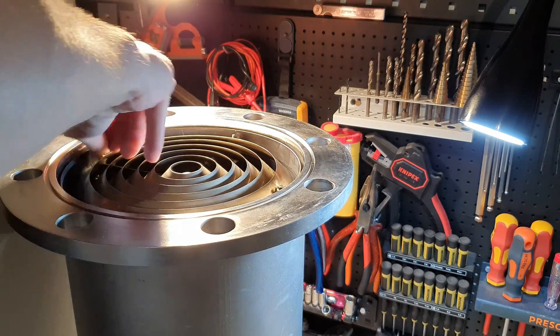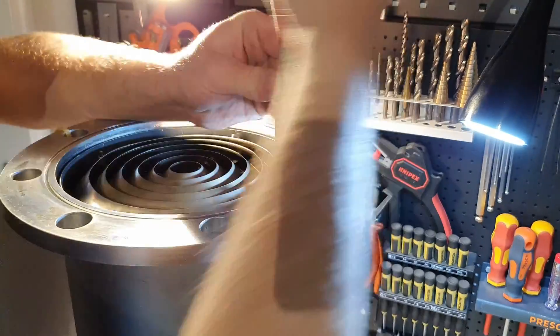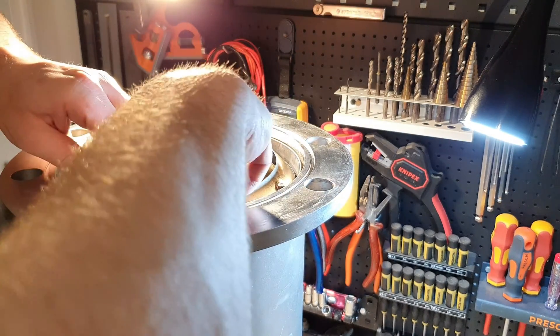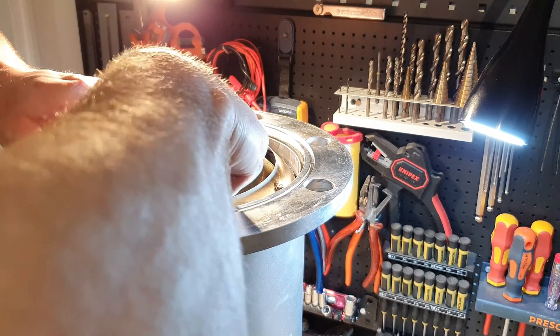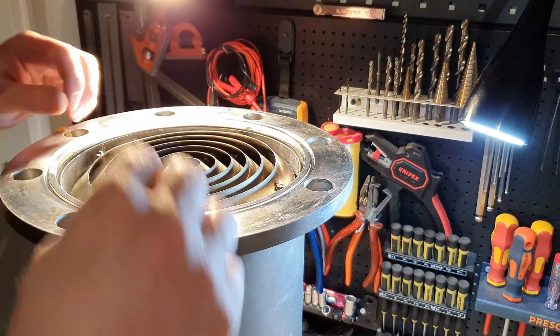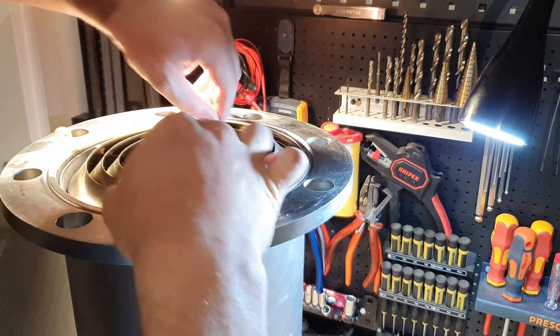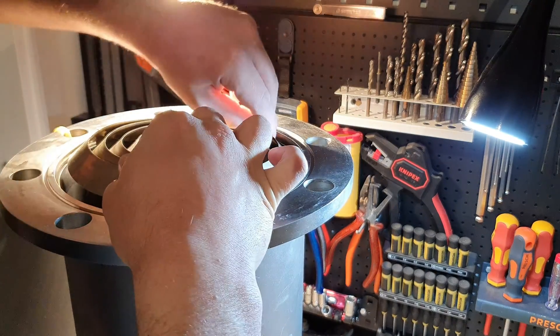In the future I want to use this pump as it was intended and use it to build a high vacuum chamber for different experiments like sputtering. Until I get everything I need to build the vacuum chamber, I will use the cryo pump to liquefy different gases, which means I have to remove everything from the pump that I don't need.